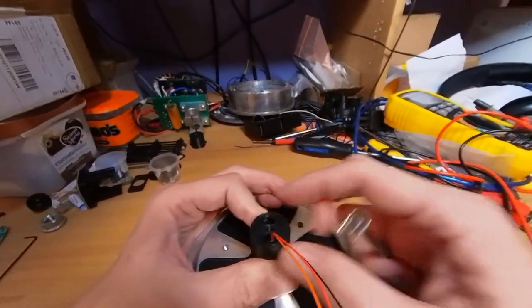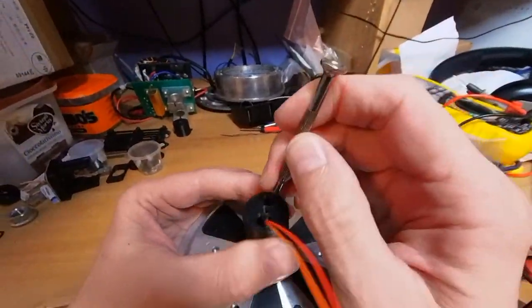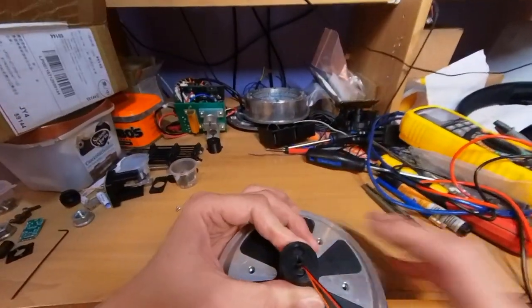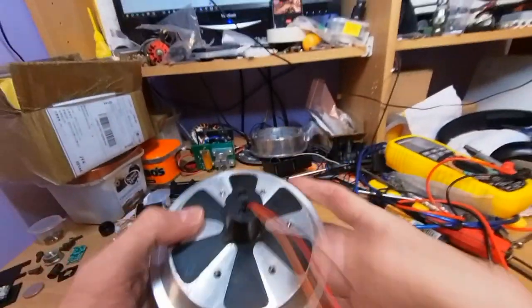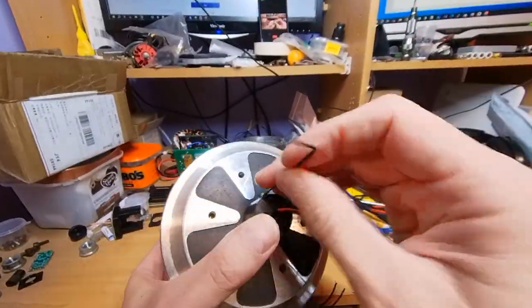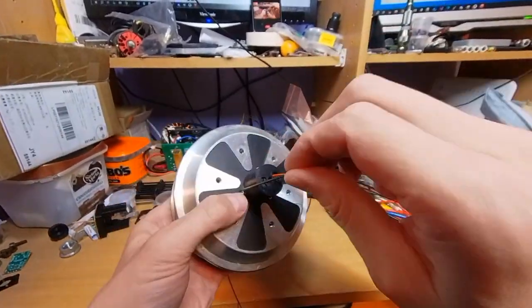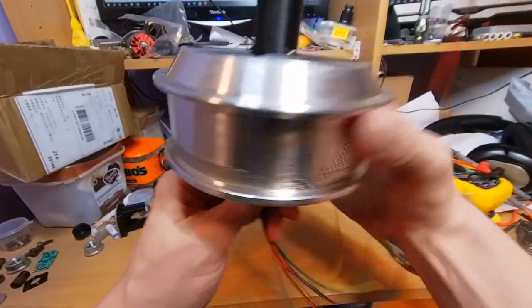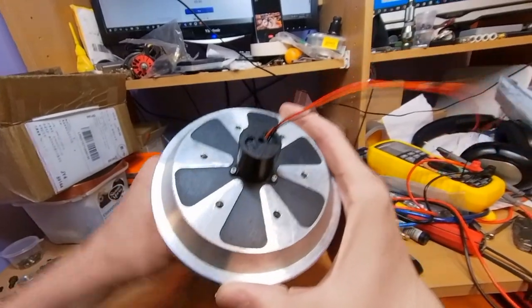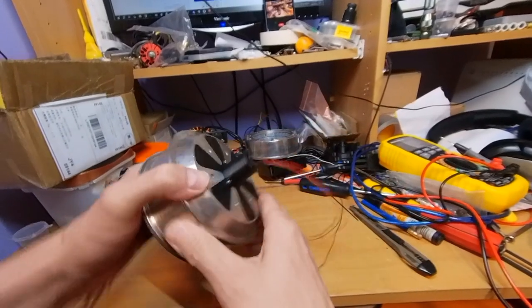Just trying to get the wires centered on the hole. There we go.